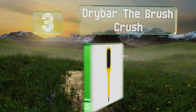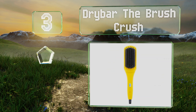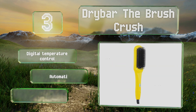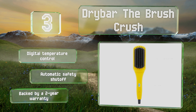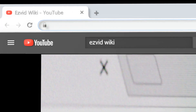Nearing the top of our list at number three, if weekly blowouts at the salon are putting a big dent in your wallet, consider the Drybar Brush Crush, which sculpts and adds shine by delivering flat-iron levels of heat. Since it seals the cuticle, it keeps your locks healthy and frizz-free. It's equipped with digital temperature control, an automatic safety shutoff, and is backed by a two-year warranty.